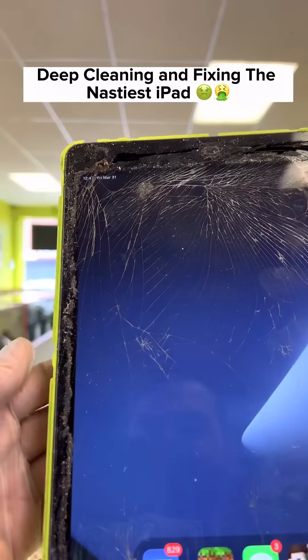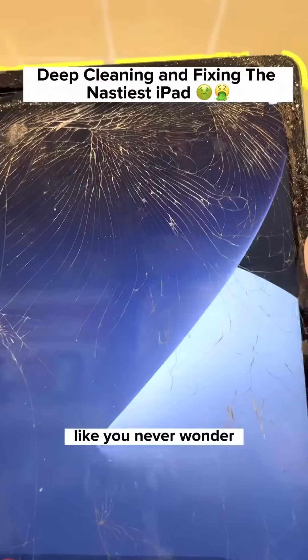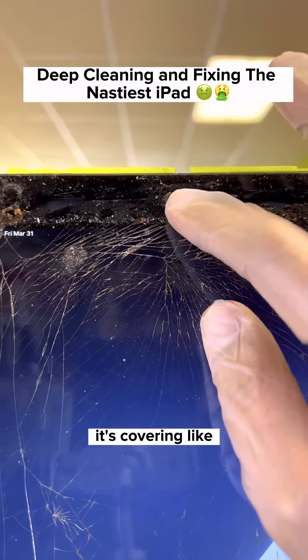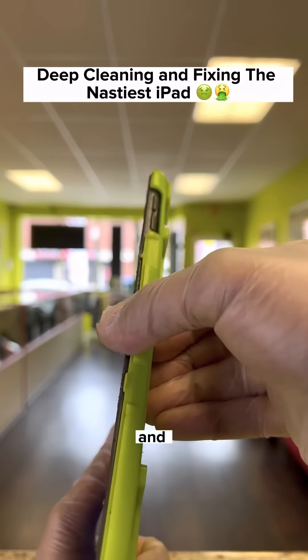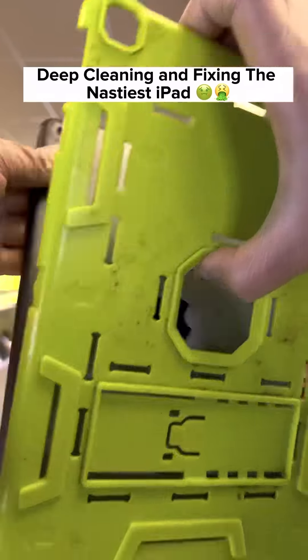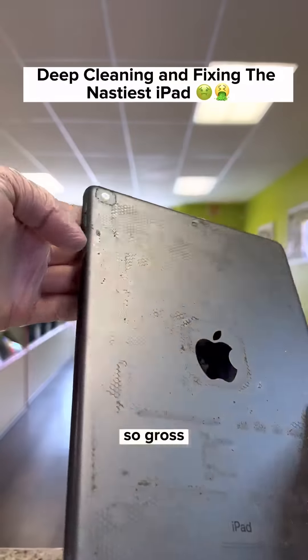You never wonder what's under the case? When you try to remove it, you cannot even see the front camera — it's covered in dirt and everything. Let me try to move this from the back. Look how sticky this is — cannot even remove it. Oh my gosh, that is so gross.